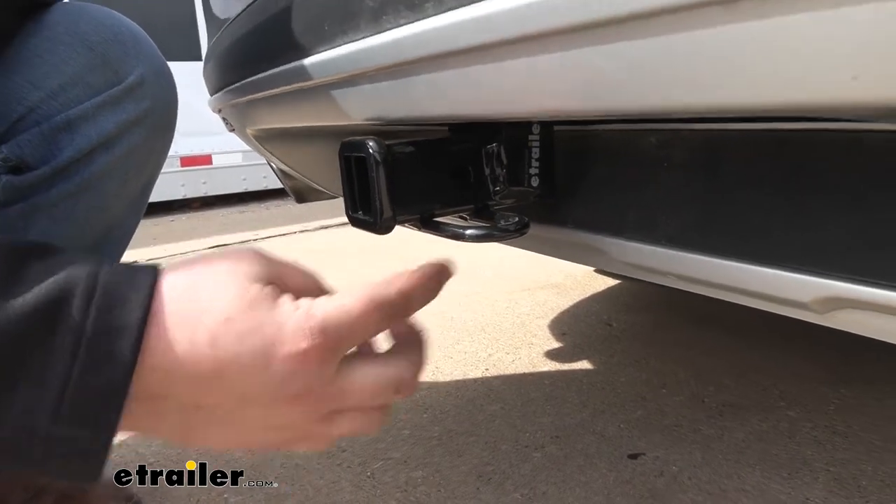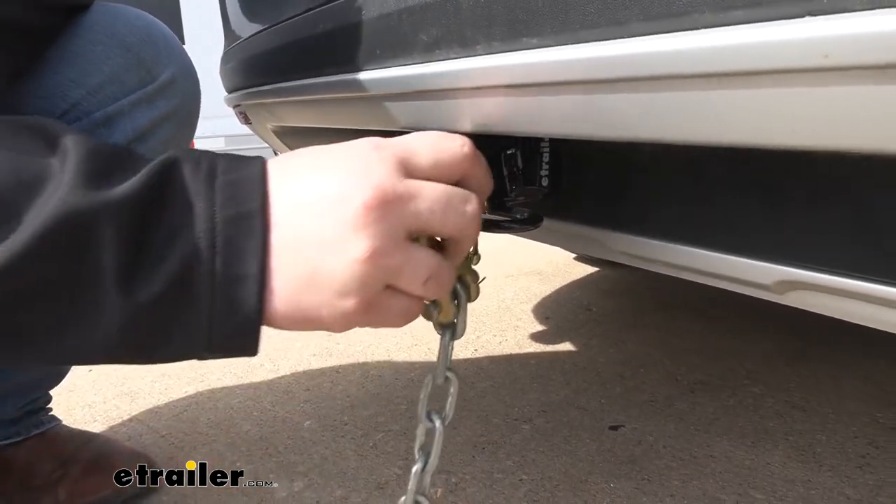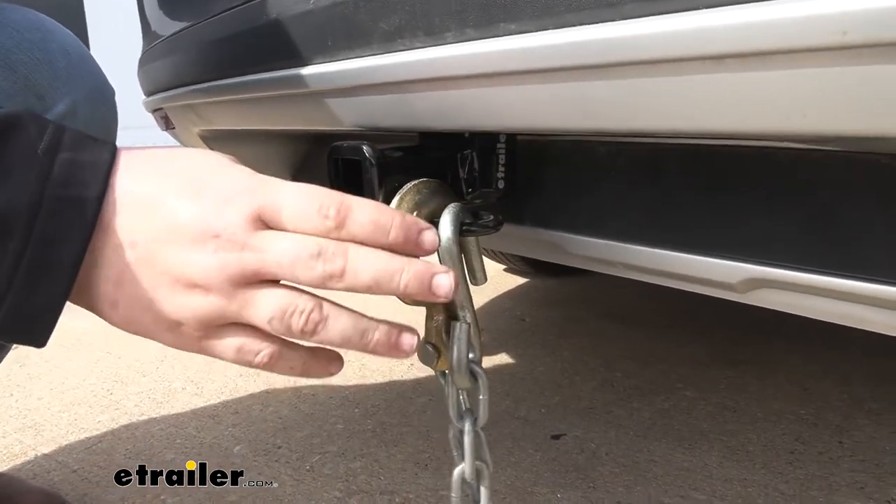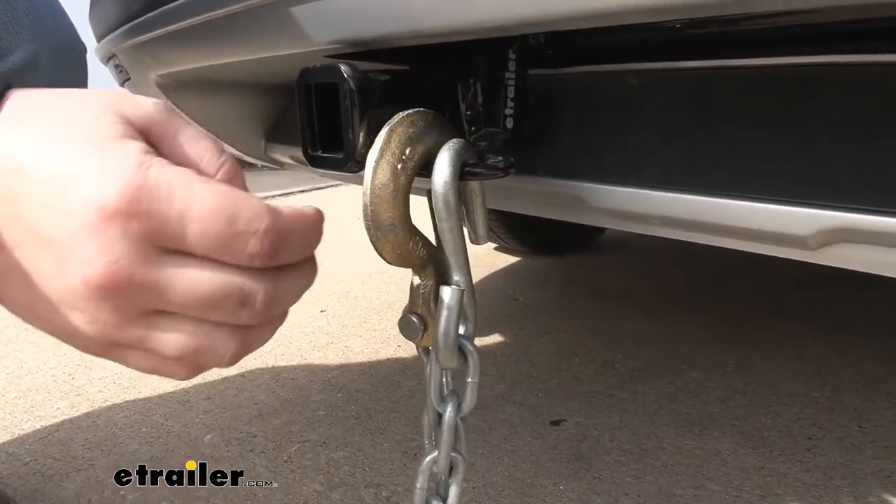We're going to have the rolled style safety chain openings. They are going to play nice with a lot of different styles of safety chains. As you can see, our clevis hook fits on there just fine, so you're not going to have to worry about changing out your chains on your trailer.